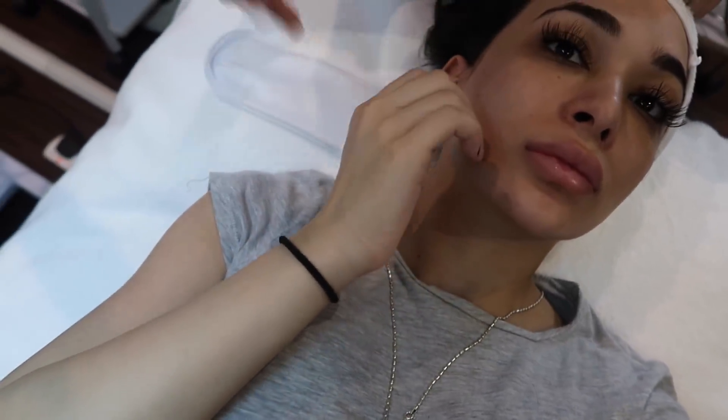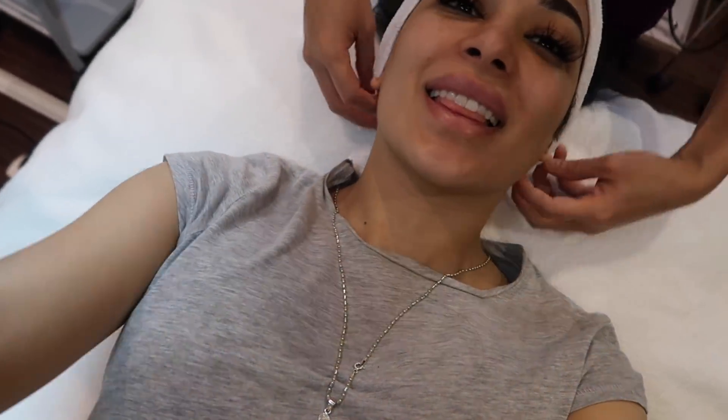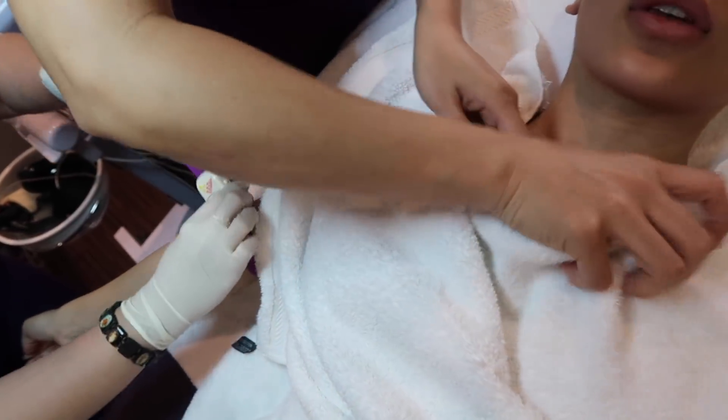We'll be cleansing the face, preparing the face, then applying the numbing cream. Then Joyce will be extracting blood, and then it'll go through the process of separating the red blood cells and white blood cells, keeping only the plasma. Then we'll begin with the proper treatment. As for what it does for the skin — it's a skin rejuvenation treatment. It helps to tighten the pores, brighten the skin tone, and it's for skin tightening. How long does it take to separate the blood? Seven minutes — it's quick.